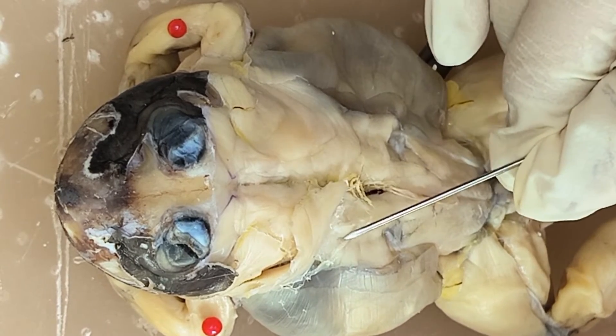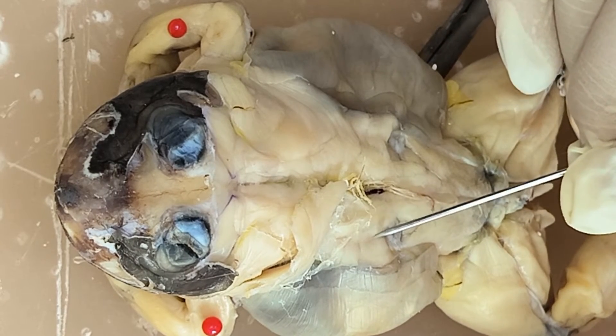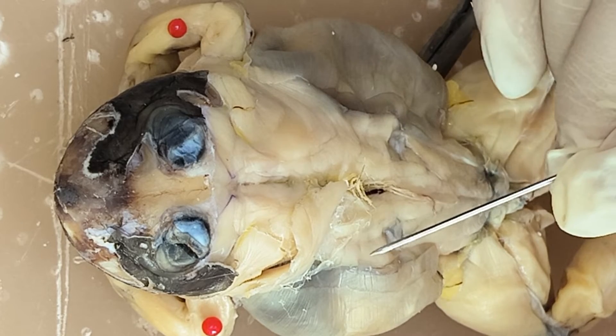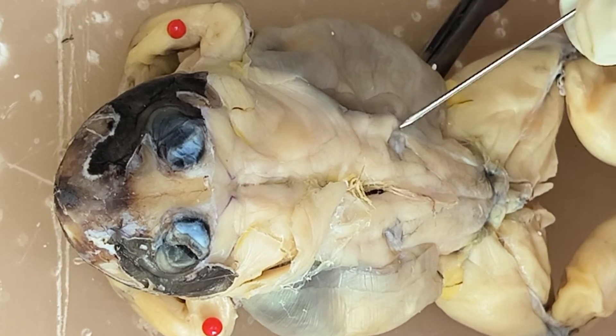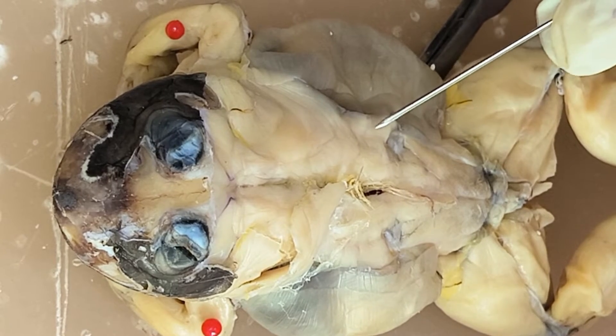Actually, the separation is here. So this is longissimus dorsi, and then this is iliolumbaris. On the other side: longissimus dorsi, and this is iliolumbaris.